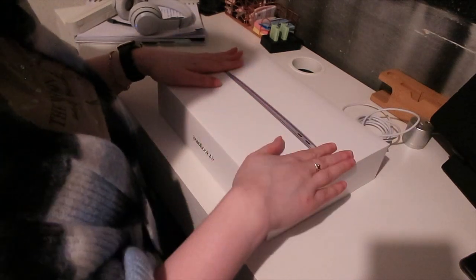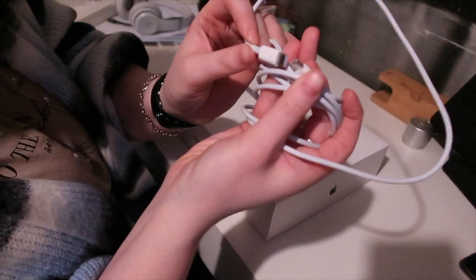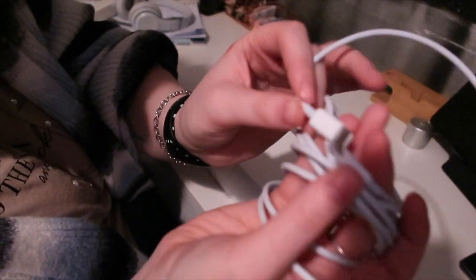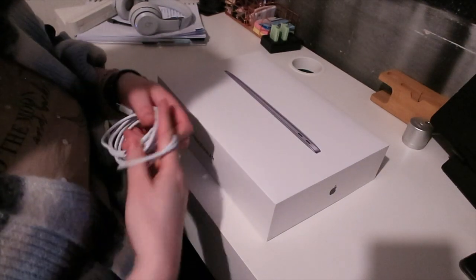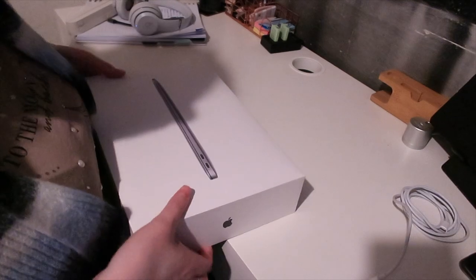I'm going to change camera angles and we'll go from there. So obviously this is the box — this is it. It came with the USB-C cable, as you can see. I couldn't put the cable back in the box, which is why I'm showing it to you now. Let's go ahead and open it up.